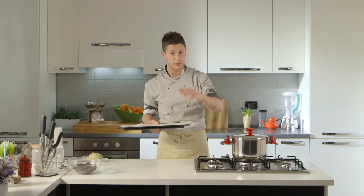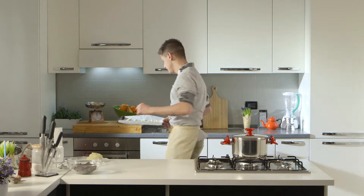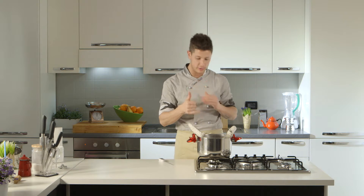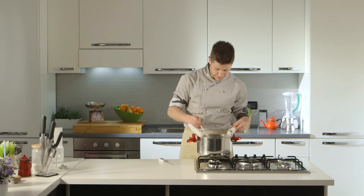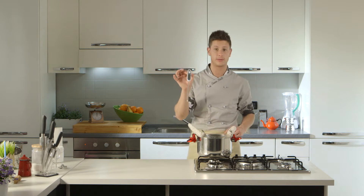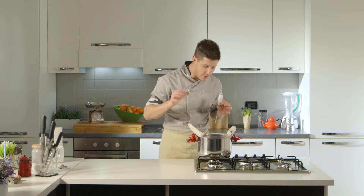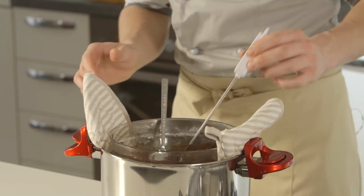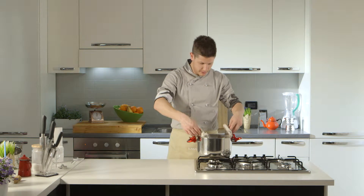Teniamoli sempre d'occhio, mi raccomando, perché i forni sono molto diversi uno dall'altro. Non devono diventare troppo caramellati, devono rimanere quasi del colore dell'impasto. Nel frattempo ho messo a bagnomaria la nostra ciotola con il cioccolato fondente e la stiamo facendo sciogliere. Non dobbiamo alzare troppo la temperatura: per temperarlo dobbiamo portarlo all'incirca sui 37-38 gradi, poi togliamo la ciotola e la lavoriamo fuori fino a raggiungere 27 gradi. A 27 gradi è temperato, quasi a pelo di solidificazione, e con il cucchiaino faremo i fili sui biscottini.